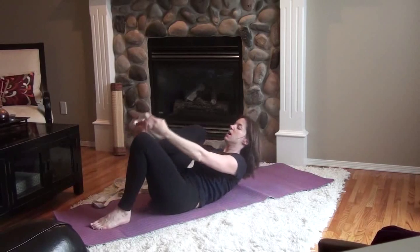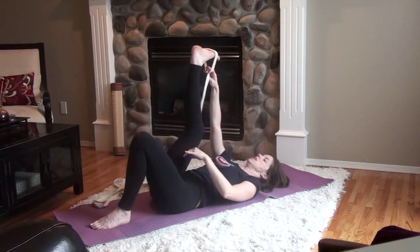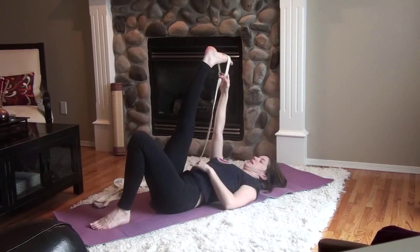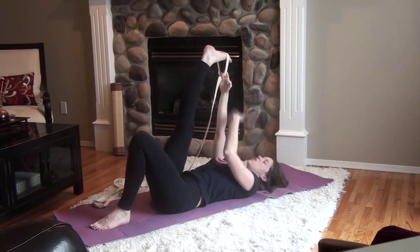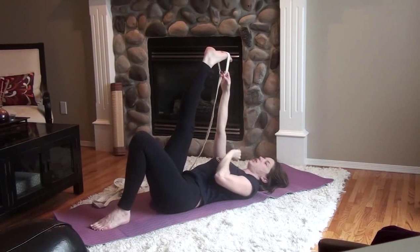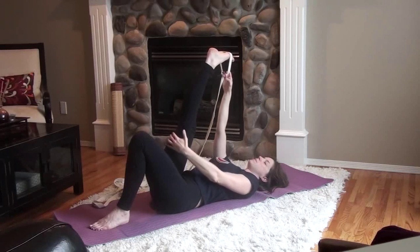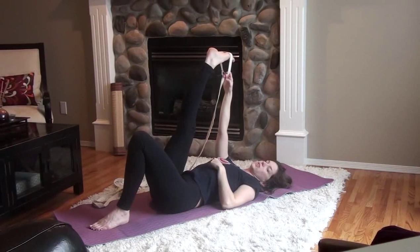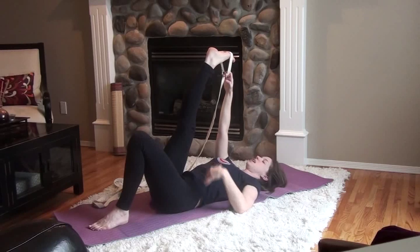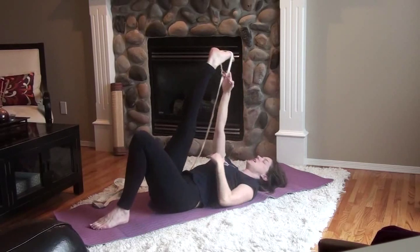We'll start with the right leg — lift it up, take the strap with a loop around the foot, the ball of the foot, and then extend the leg and hold on. I'd like the loop large enough so that you can grab hold and release the shoulder down. Nice straight arm, like a little bit of a pulley to add some intensity into the stretch. Don't over-flex the foot; keep it more relaxed to give the back of the calf a little more rest. We want to work to open up the back of the knee and the hamstring — those areas that get tight when we're sitting on the couch a little too much.